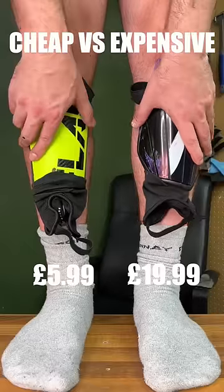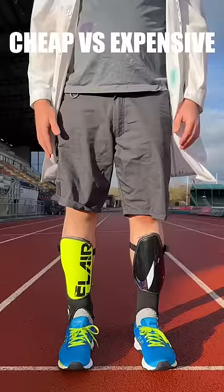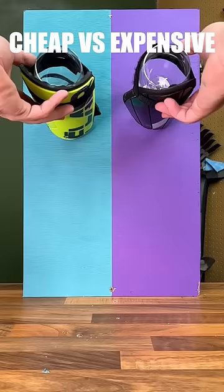Testing cheap vs expensive shin pads, starting with a comfortability check. We can see that cheap has more surface area, which correlates with a slippage test, where expensive moves around more.